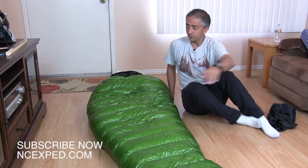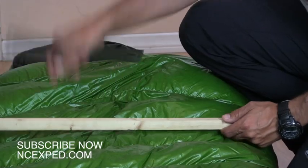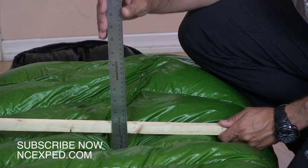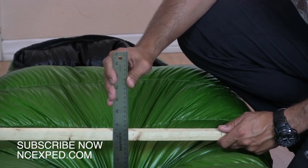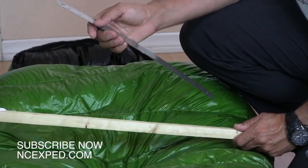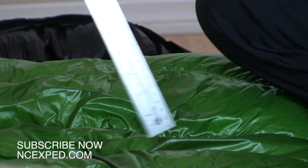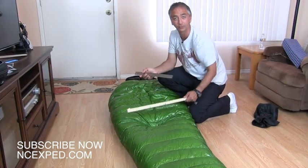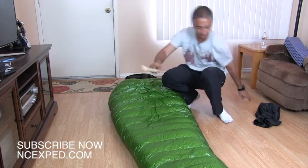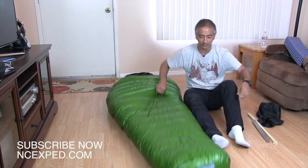Western Mountaineering rates the chest loft at six inches. Let's zoom in and see if that's actually the case. I'm going to try to keep my measurement stick level and compress the bag down — you'll see in the chest it has over eight inches of loft. Western Mountaineering rates this bag at least six inches of loft, so this thing is really fluffy for me. The bag is rated to minus ten degrees. Looking at the chest, the loft is between six and eight inches depending on where you measure.